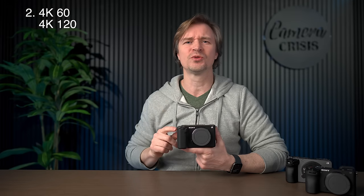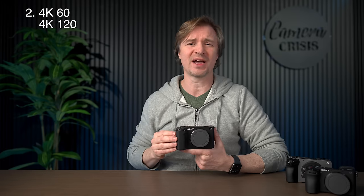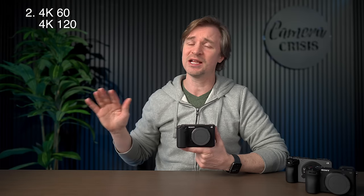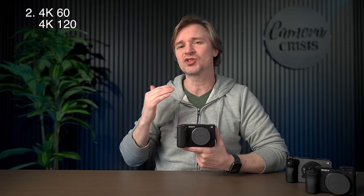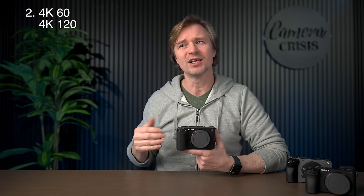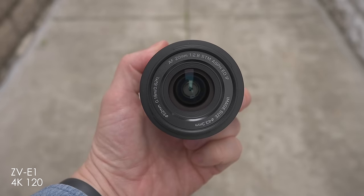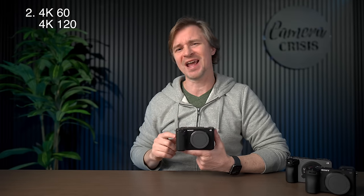Number two: the higher frame rates. You get 4K60, 10-bit, 4:2:2 at no crop, and you get 4K120, 10-bit, 4:2:2 at a small 1.1x crop. And the 4K120 is not created equal on all cameras. On this camera, because it's so great in low light — and those high frame rates require higher shutter speeds and more light — a lot of times you get a very noisy image, but not on this one. So much of my product showcasing, anything I'm trying to film in 4K120, I always pick up this camera because it looks so dang good.